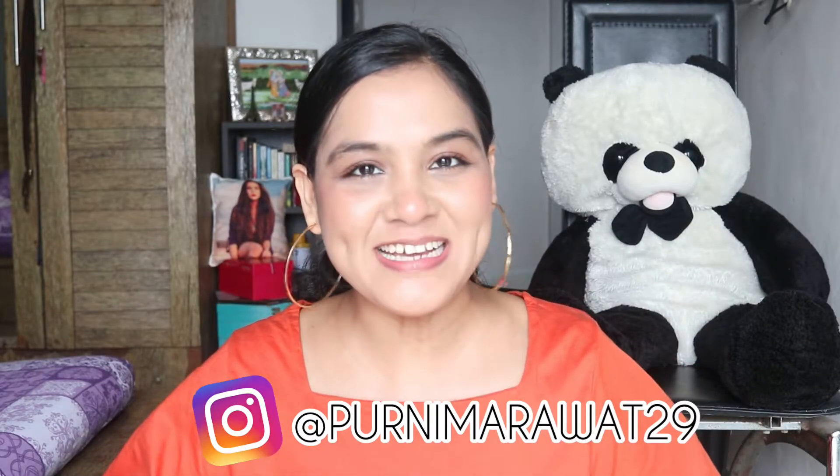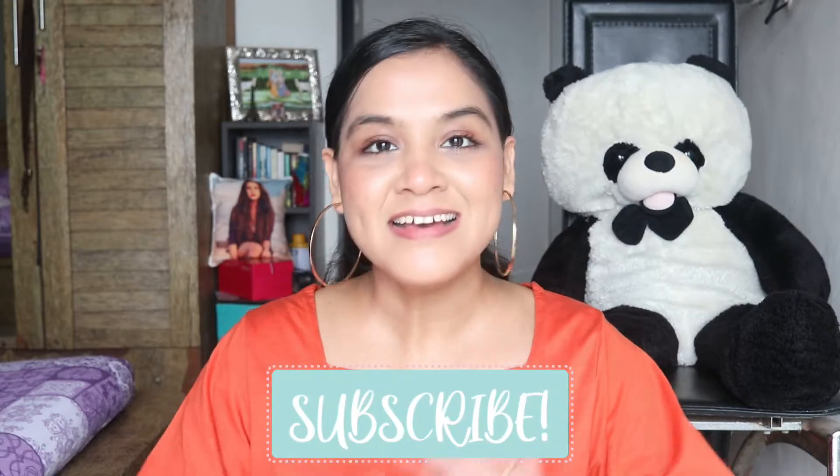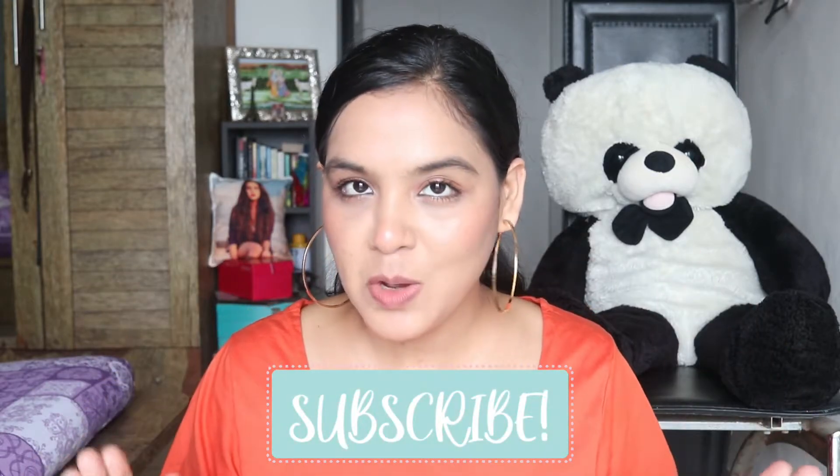Hi guys, welcome back to my channel. This is Pundimar Rawat and I hope you all are doing great. Today I am going to show you how you can curl your hair from a straightener.